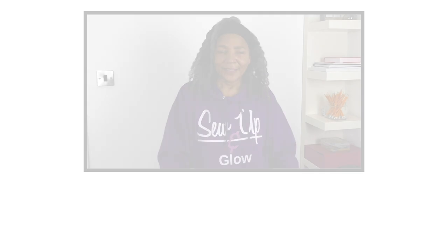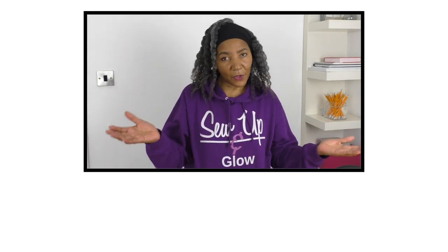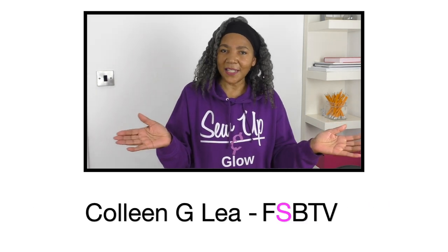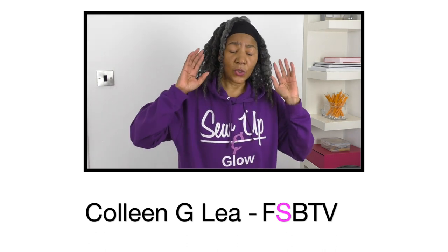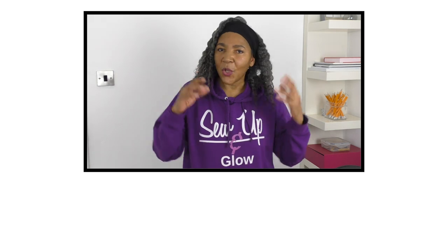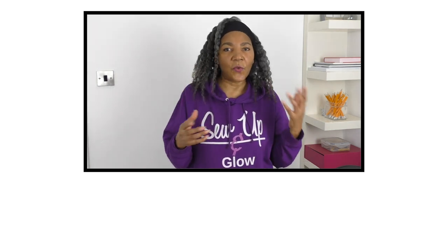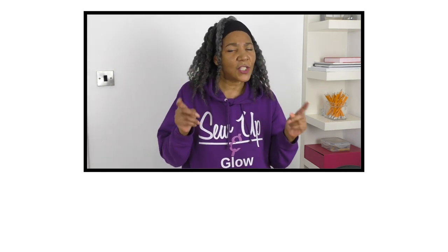Hello fashion sewers, I hope you are fine. If you are new to my channel, I'm Colleen G Lee and on my channel I do sewing techniques and refashioning of old or new clothing. I put links to techniques in the description. If you are into refashioning of old or new clothing, this video is worth watching because I am refashioning a jumper into a scarf.